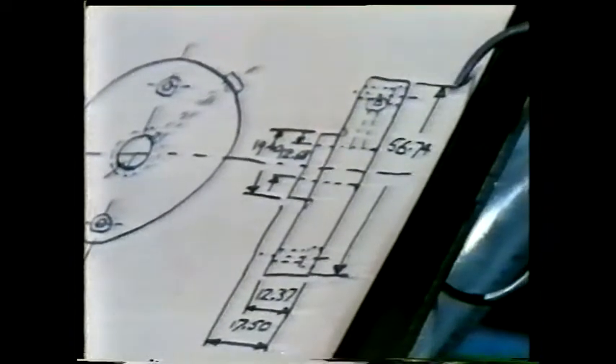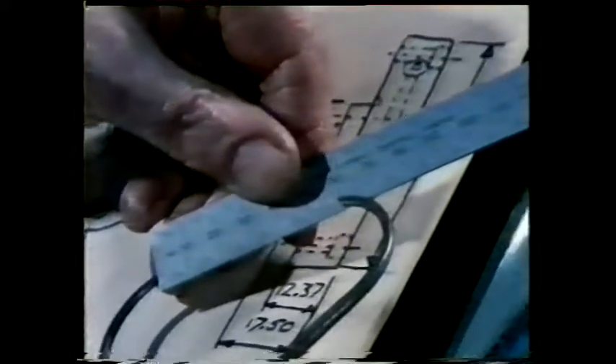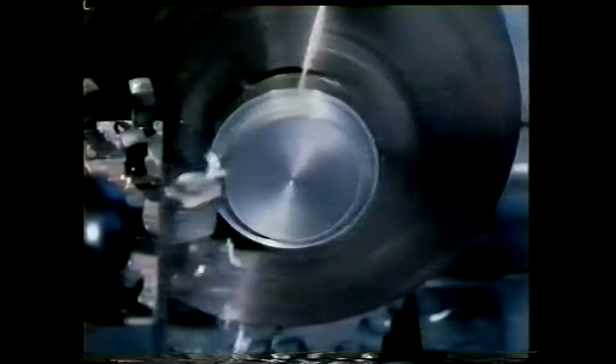Next, the overall diameter of the work must be reduced. At this stage it's only necessary to get the work roughly down to size. Because of its geometry, the same cutting tool can be used, but this time it's moved parallel to the spindle centre line. Roughing is the process of removing as much material as possible in the shortest possible time. For checking measurements at this stage, external calipers are sufficiently accurate.